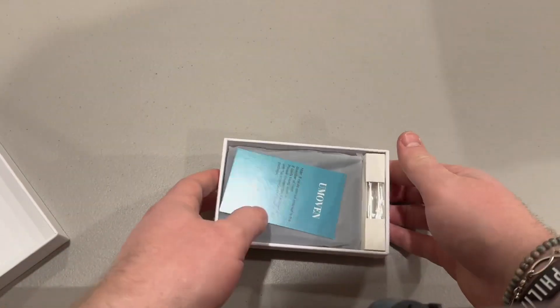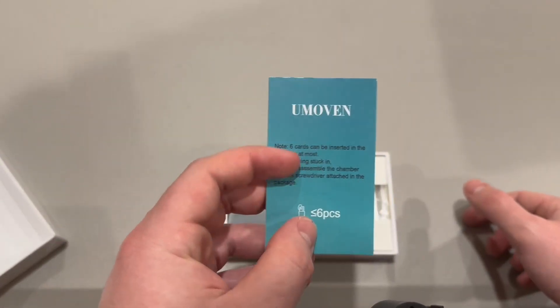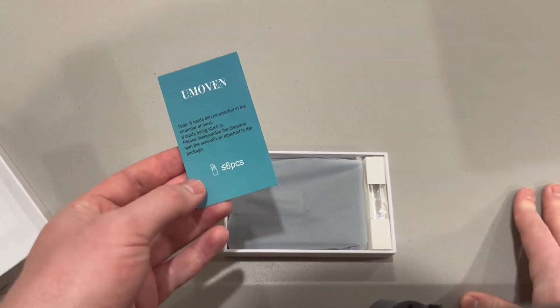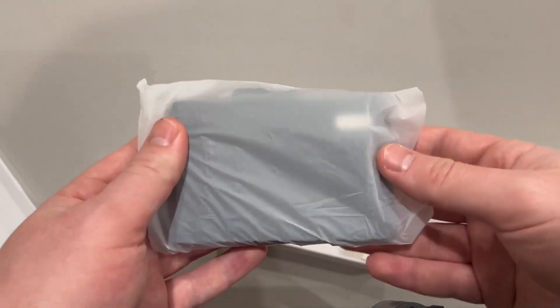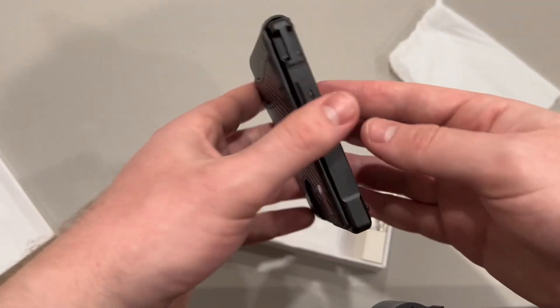So far the presentation is good. Very nice looking box. This is the brand — Umovin? I'm sure that's how you say that. Very nice presentation, this is very nice packaging.